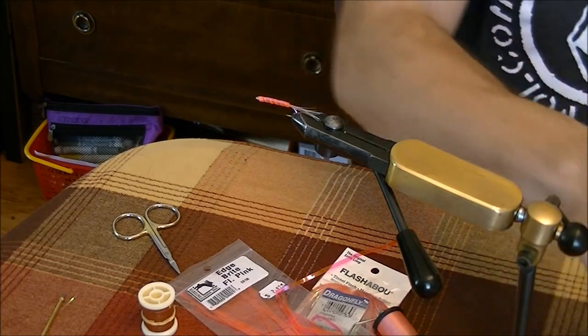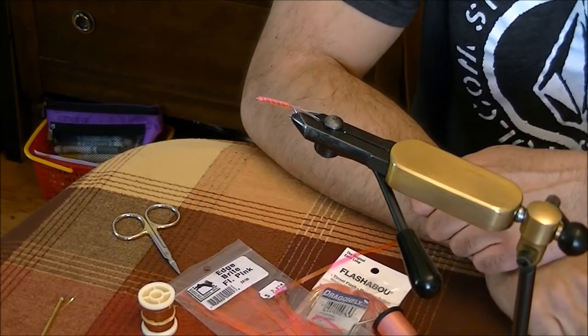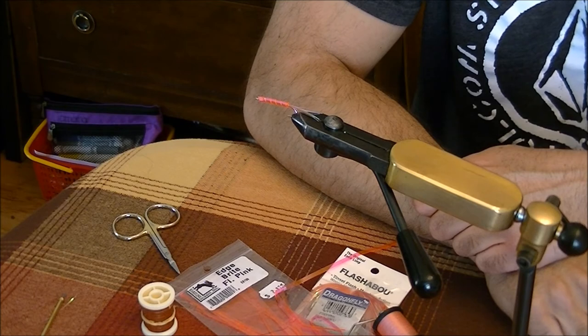That is your finished Handlebar — a perfect salmon pattern for pinks off the beaches on Vancouver Island.